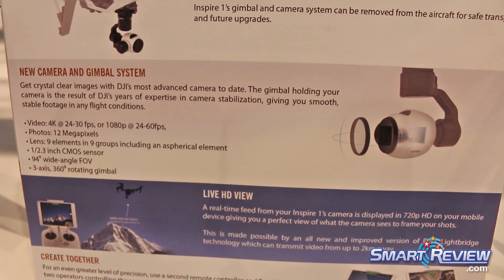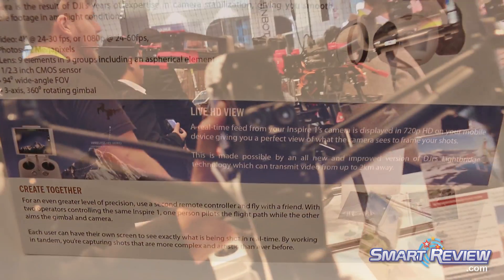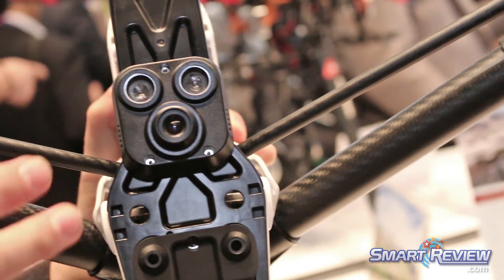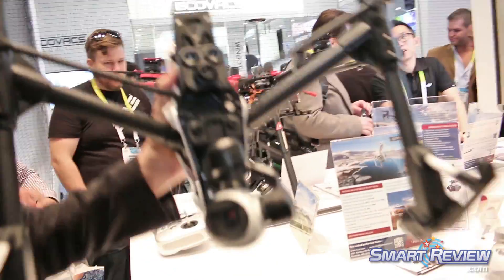It's got a stabilized ultrasonic sensor. It's a downward facing camera that will make sure that even when you're flying without GPS, like in here for instance, you're still going to be able to fly safely and smoothly, and it will lock itself in place.